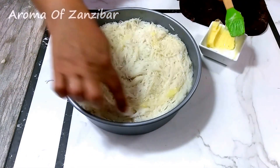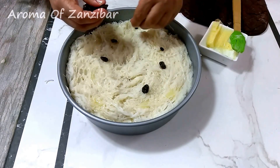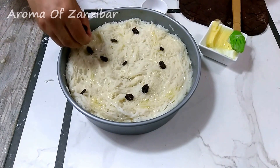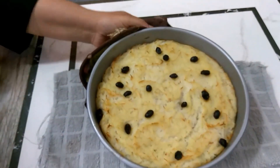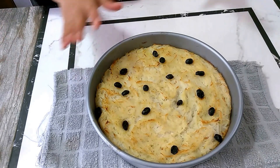I baked these at 400 degrees Fahrenheit — 200 degrees centigrade — on the bottom of the oven, because you want them to cook really well inside. Bake for 30 minutes, then five minutes on broil to get some extra color. If you don't want the color, they're perfectly fine white.